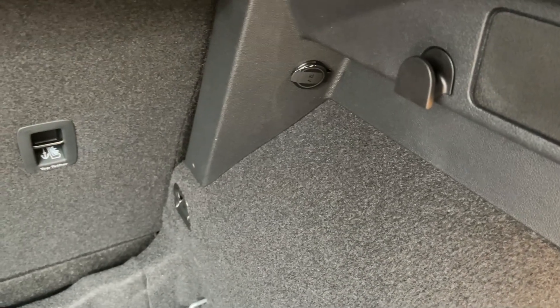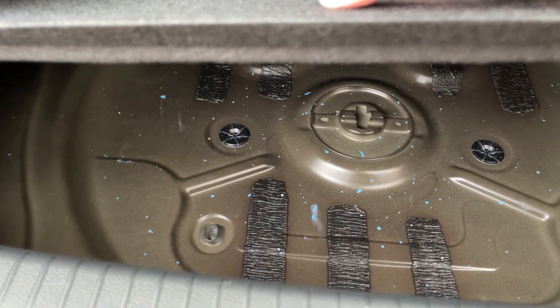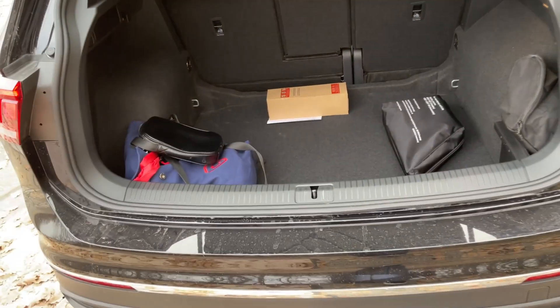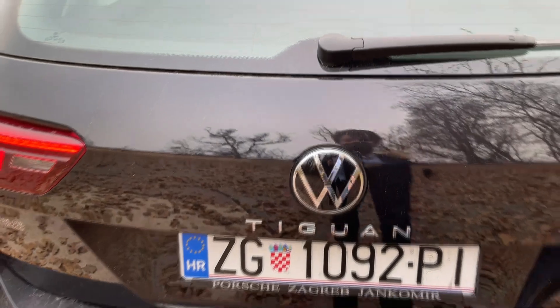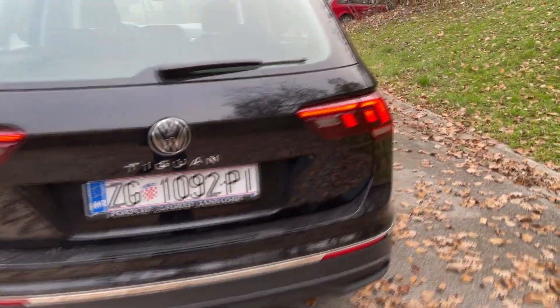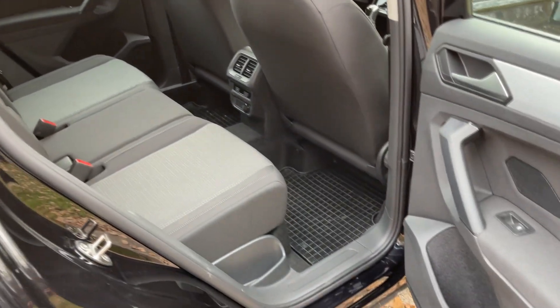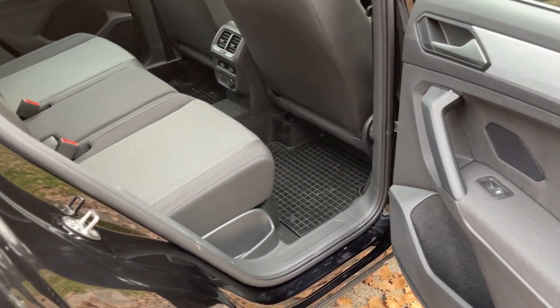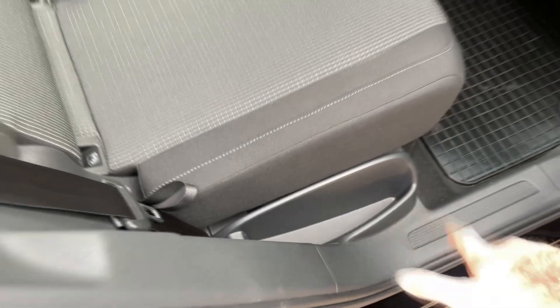At the back we do have LED lights as standard, but they have a slightly different signature compared to when you have the Matrix LEDs. You also have the dynamic indicators, which look better. This is the new rear bumper and we don't have any exhaust — there is no fake exhaust, just this line. On the R-Line trim you do get the fake ones, but here nothing at all.